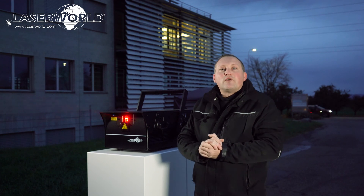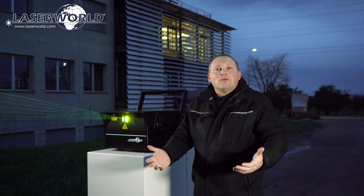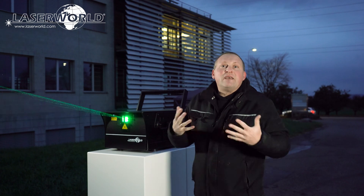The PL-50,000 Hydro is especially suitable for use at festivals, outdoors, at big concerts, and big venues. This is what the unit is made for.